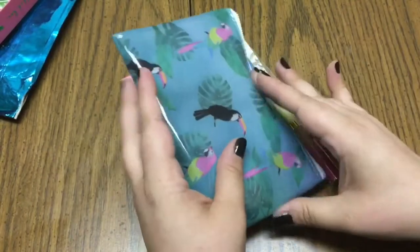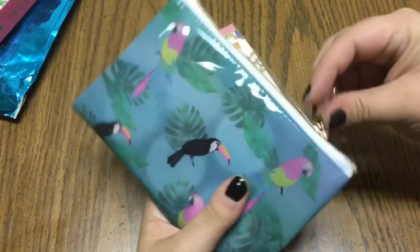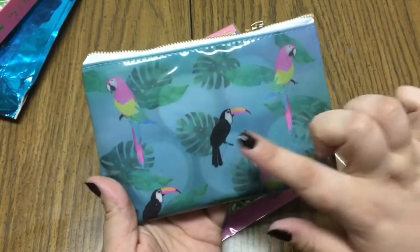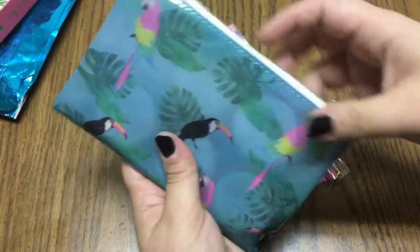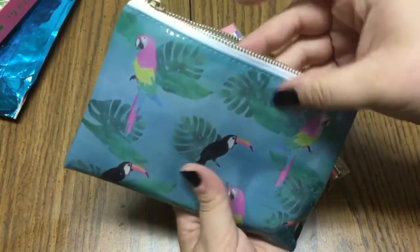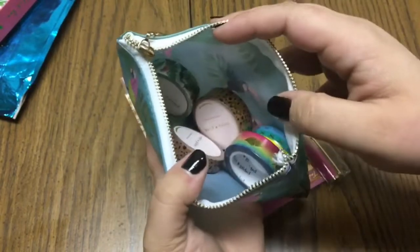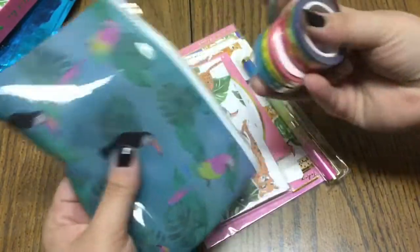The first thing I'm seeing here is the washi is packed a little bit differently this time — it's actually in this cute little pouch that's got parrots, macaw, and a toucan on it with jungle leaves. It is a little bit translucent, kind of like a vinyl, so that's really cool. I like that she packaged all of the washi tapes in the little bag rather than the little plastic packets she normally does.